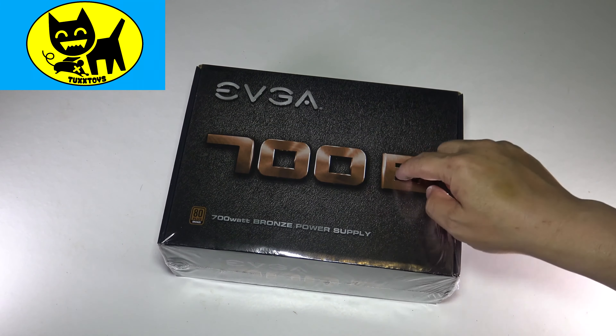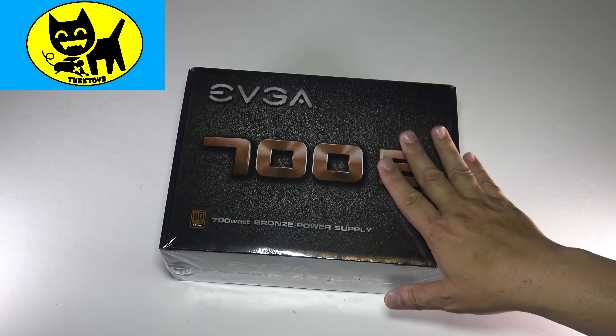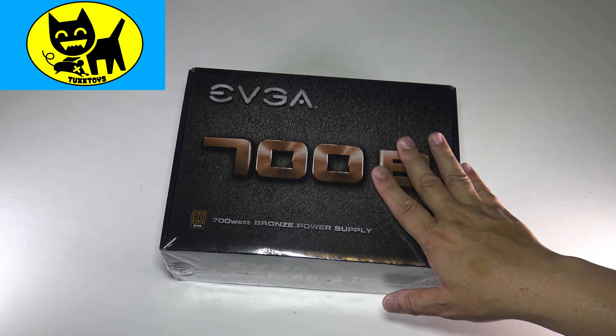We're going to unbox this power supply too. You can fast forward this video if you like, but the reason why I had to buy this is because my backup computer rig's power supply died. I want to talk about this — this is not a freebie, it's not a promo. I actually bought this myself on Amazon and I will have a link for you in the description down below.